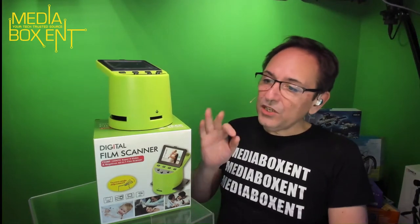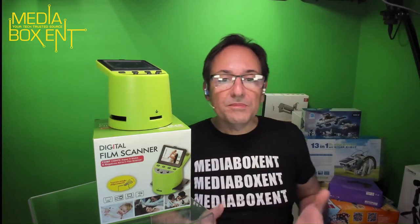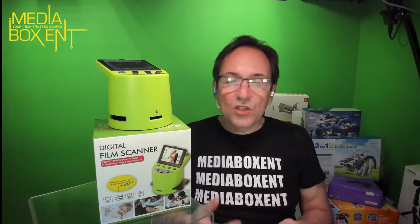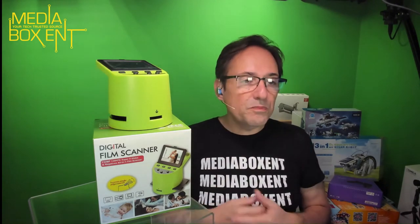Today we have a digital film scanner for negatives — 35 millimeter, 126, 110, even super eight or slides as well. It's nice because if you scan a regular picture it still looks good, but having the films you're able to get every detail. You can make this into a JPEG, it scans automatically, saves into memory, and you can share all those beautiful pictures.